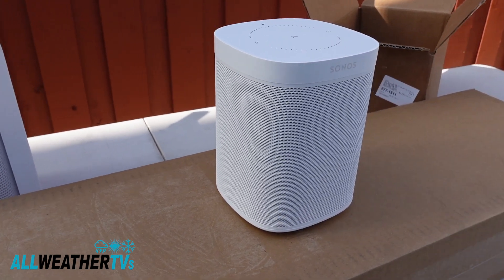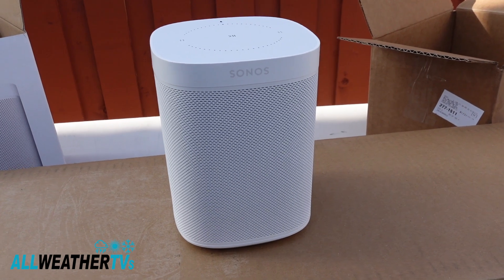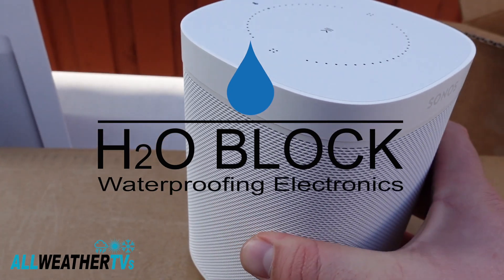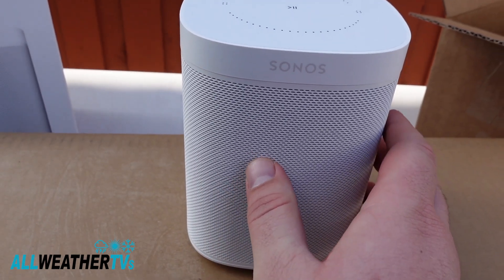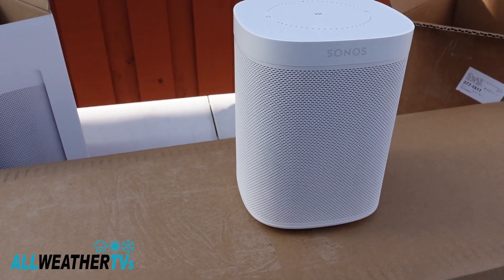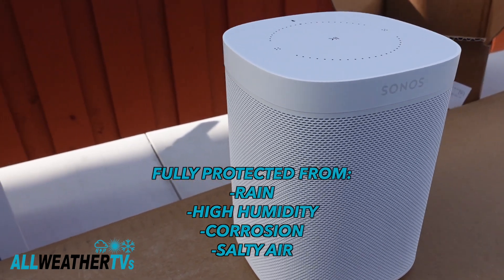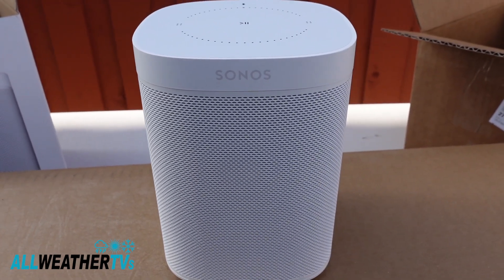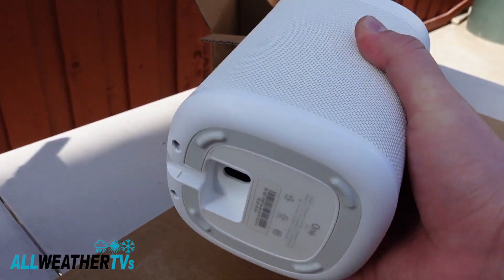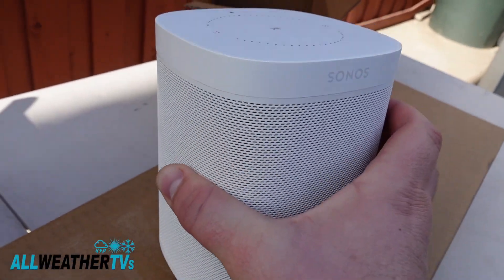So right now you're probably thinking, how does this speaker look normal but is now weatherproof? What H2O Block does is it takes this completely apart, treats the inner components with a nano coating process used by NASA and the US military to make electronics pretty much fully waterproof and protected from harsh weather. It looks the exact same, but on the inside they treat it and block off the ethernet port for protection.